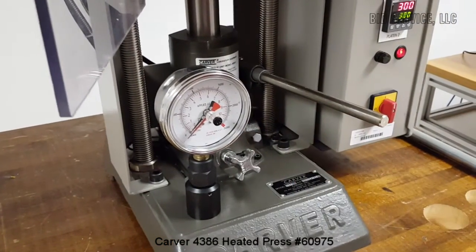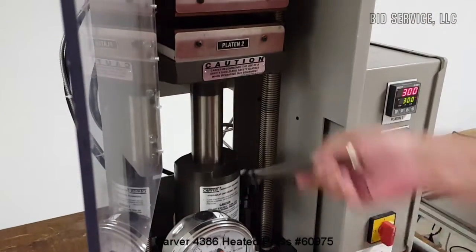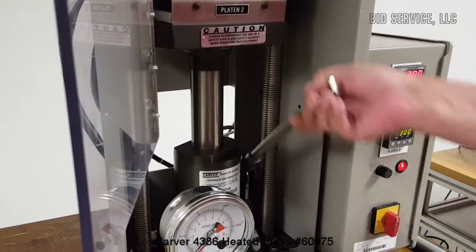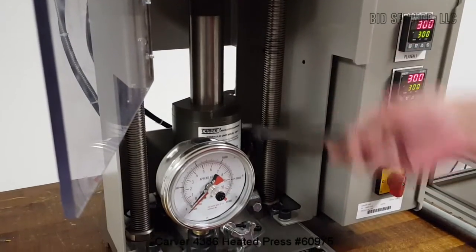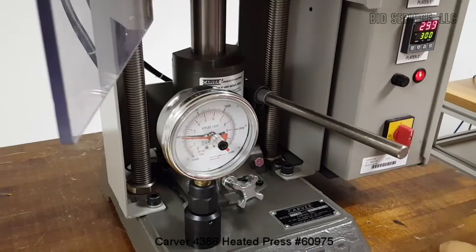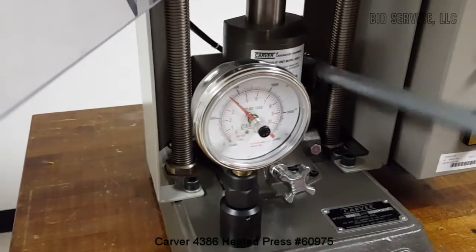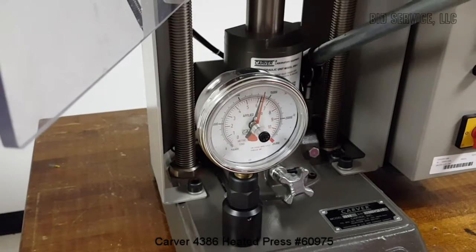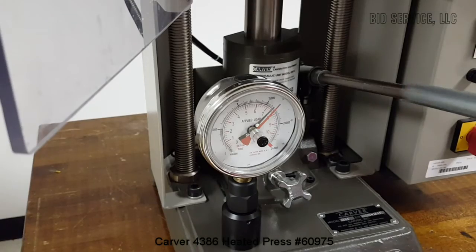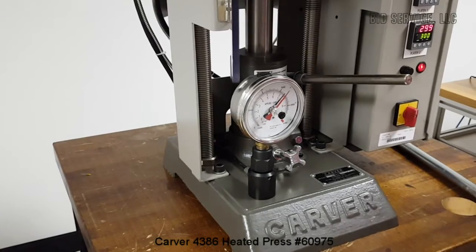To pump it up, make sure the valve is closed tightly, then put your sample in. You should be able to do a little bit by hand. It comes with this extension bar, and you can use that to pump it up to your desired pressure.